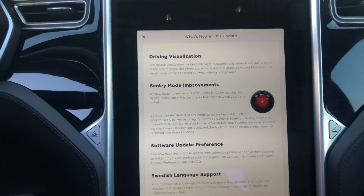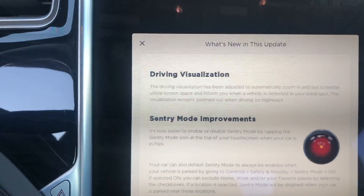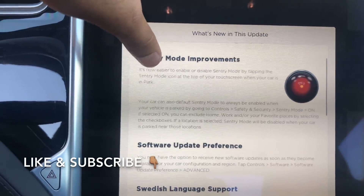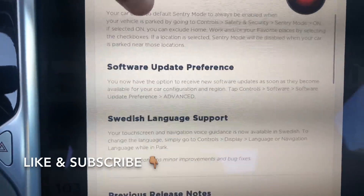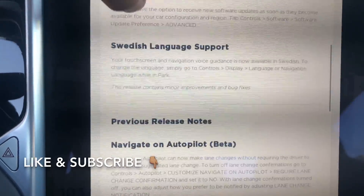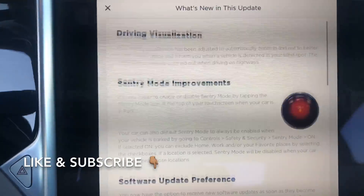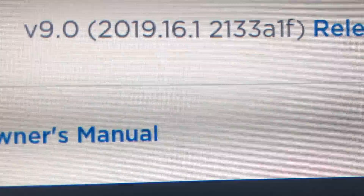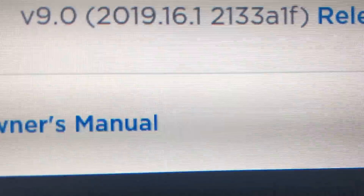Okay, so I got Visualization, Sentry Mode, and a Software Update. What version is this? Version 2019.16.1. What is this?